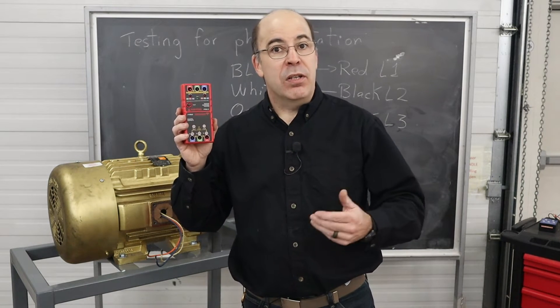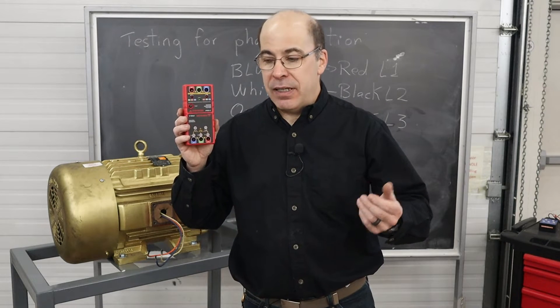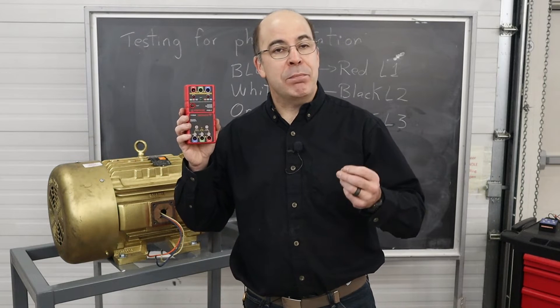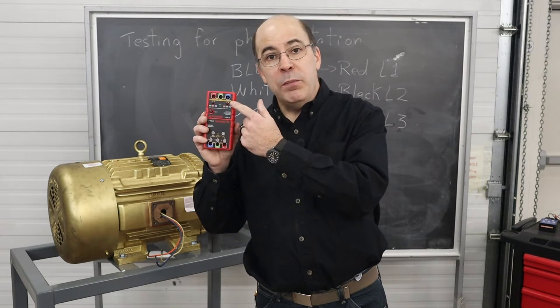It's a really handy tool that provides a lot of flexibility whether I'm working in construction or maintenance and have to switch out a motor. I don't like to gamble and guess whether the motor is going to turn the correct way. As I said previously, certain pieces of equipment may not be capable of turning in reverse without damage — that's a really important thing to bear in mind. So I'm going to get the probes and we're going to start testing our motor.